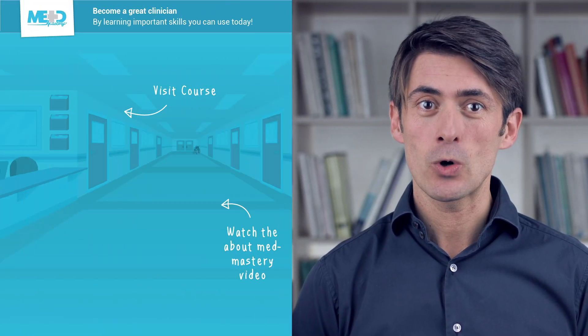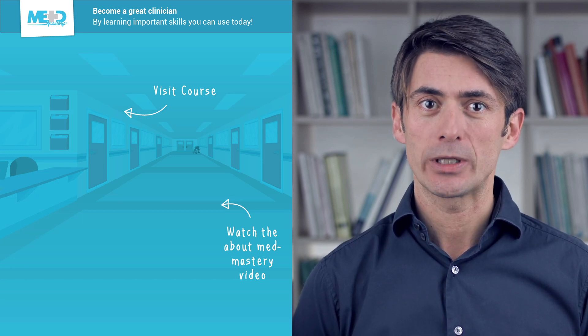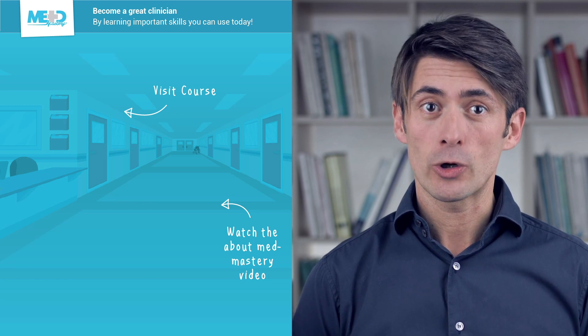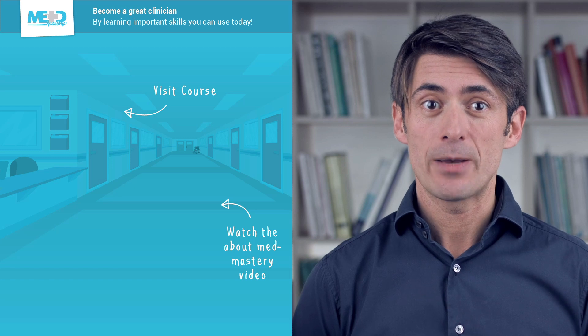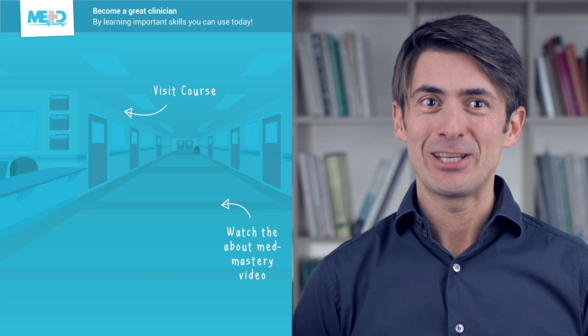I hope you liked this video. Make sure to check out the course this video was taken from and register for a free trial account, which will give you access to selected chapters of the course. If you want to learn how MetMastery can help you become a great clinician, make sure to watch the About MetMastery video. Thanks for watching and I hope to see you again soon!